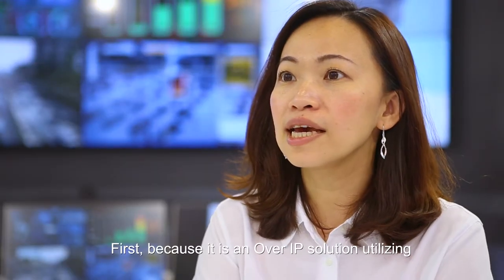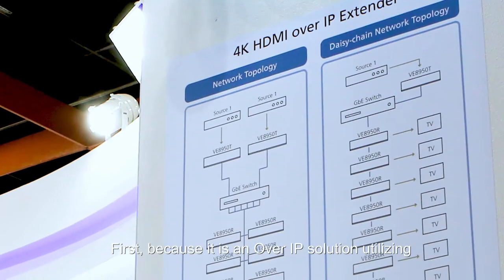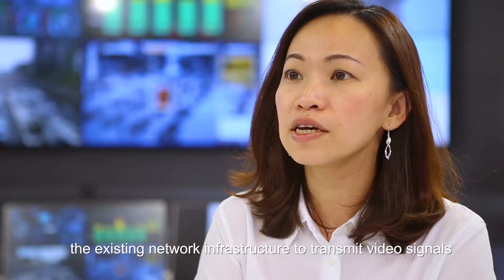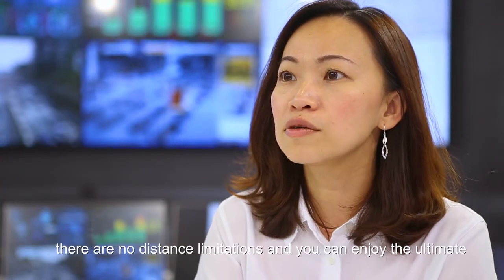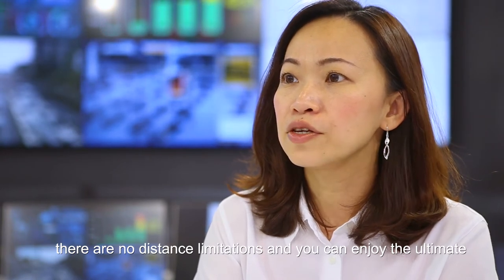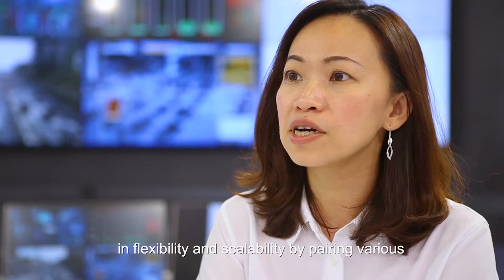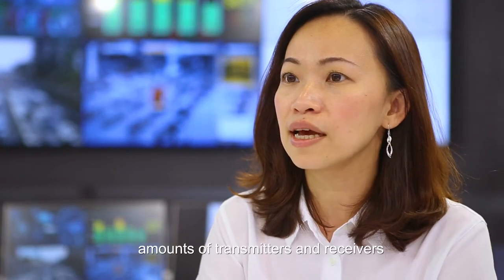First, because it is an over IP solution utilizing the existing network infrastructure to transmit video signals, there are no distance limitations, and you can enjoy the flexibility and scalability by pairing various amounts of transmitters and receivers.